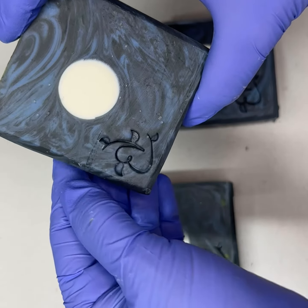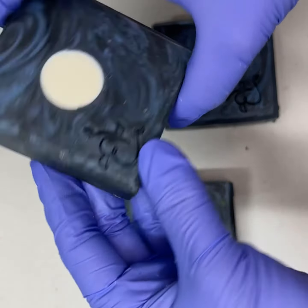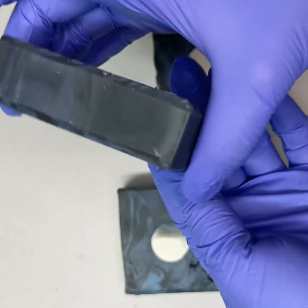Beautiful! So now we have our logo and a beautiful soap ready for the curing rack.